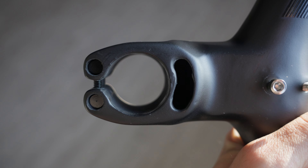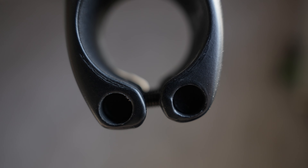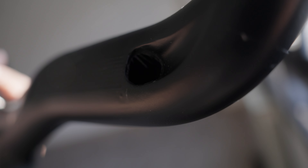How about the construction quality? Well, it is the classical Chinese product finish — holes not perfectly round, cable routing with carbon residues. Nothing crazy, something that I normally sort out with my trusty Dremel, but it should have been done better.